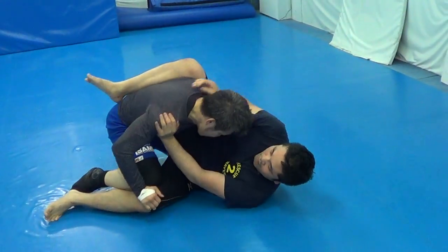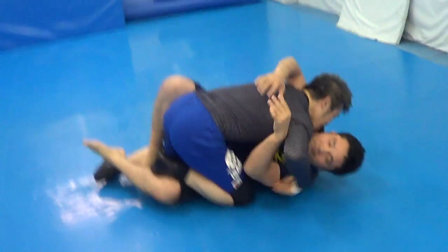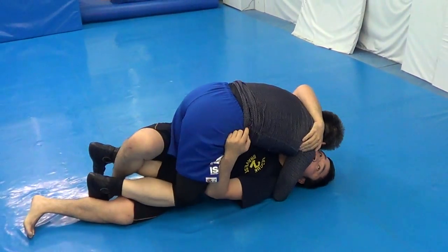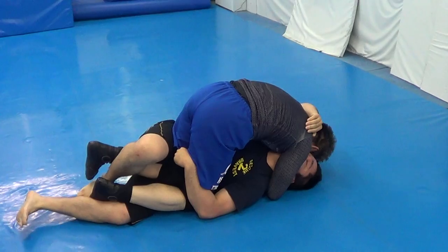Hey guys, my student's just doing a little rolling from the ground, taught him the passing drill today. We got a judo black belt on top — he's got like 25, 30 years of judo — against a combat wrestling champion on bottom, so he's good on top. Not sure what his bottom game is.